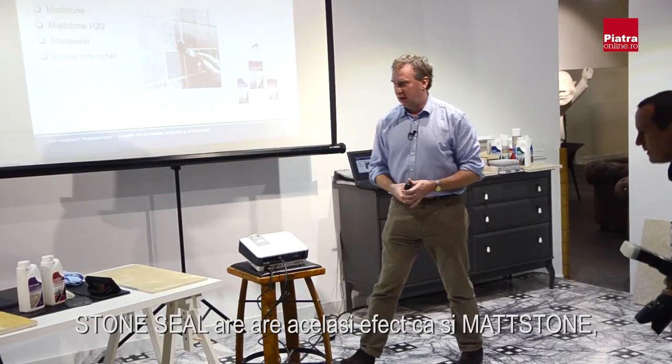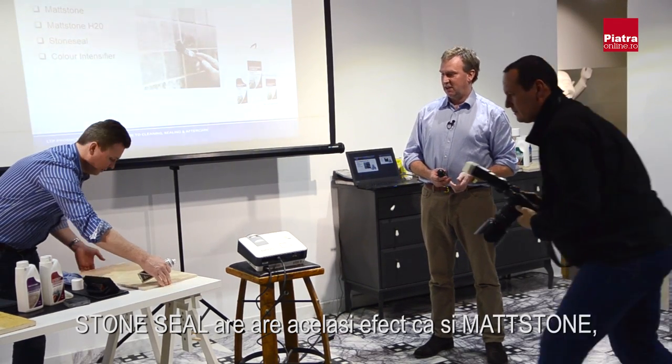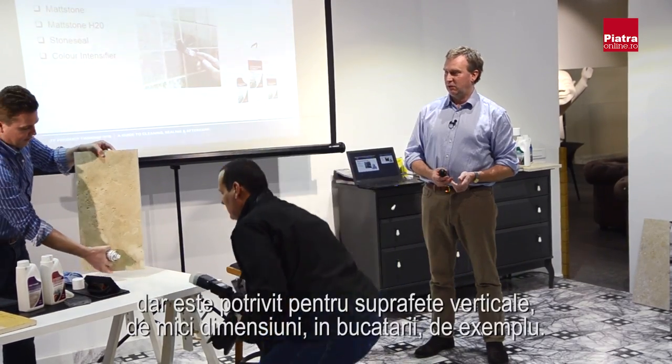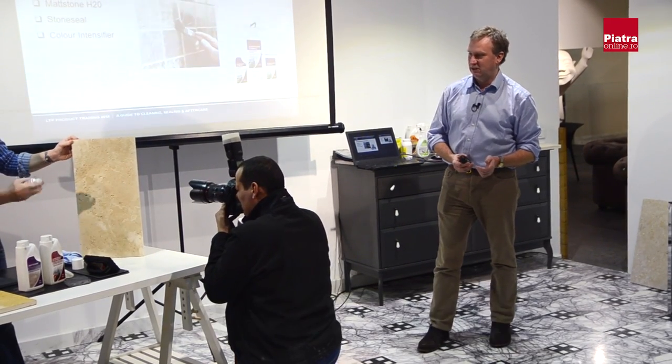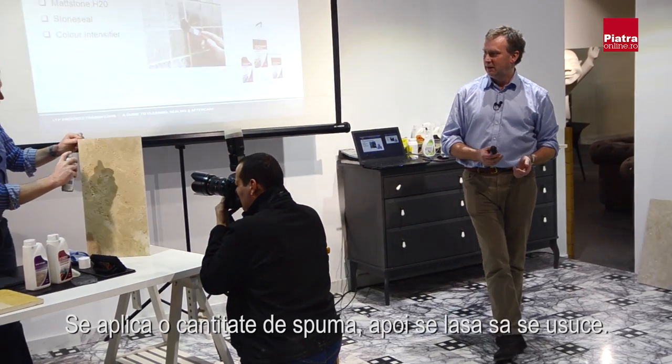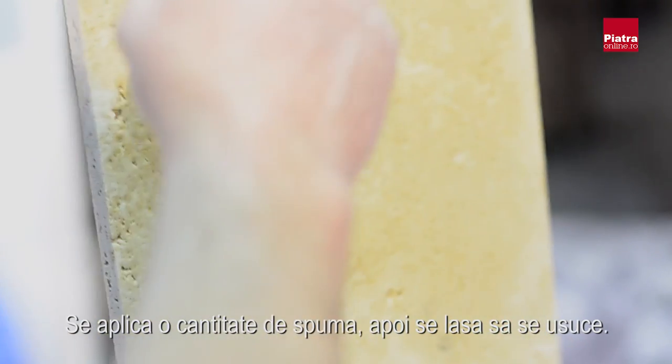Stone Seal does the same job as Matte Stone but is in an aerosol, suited for fireplaces, small kitchen surfaces, and small vertical surfaces. It's much quicker to apply — you just spray it on. I'll only do half so you can see the difference.